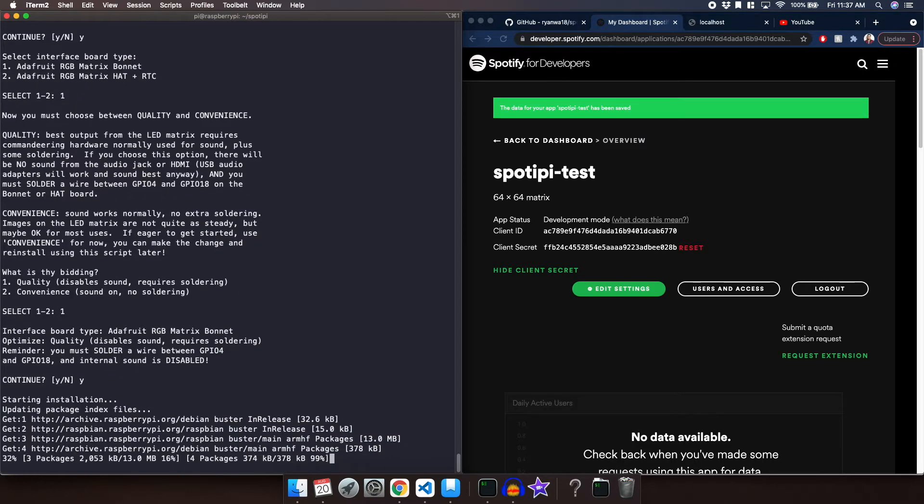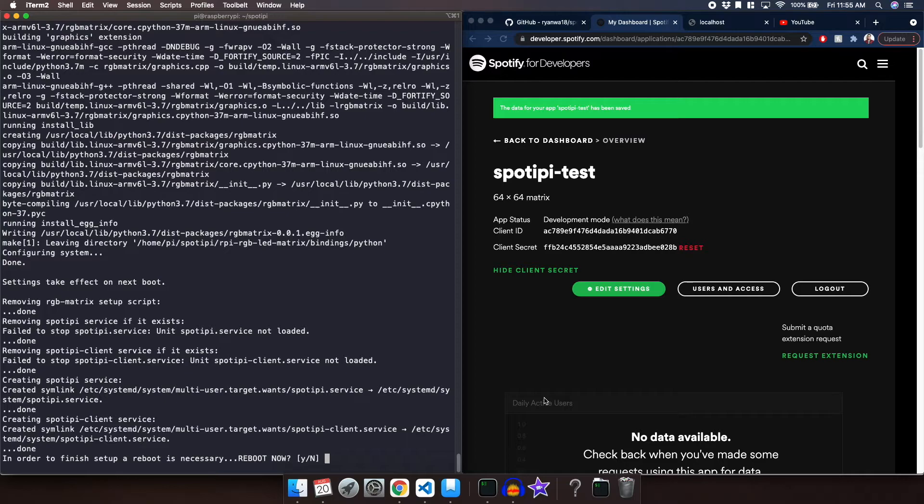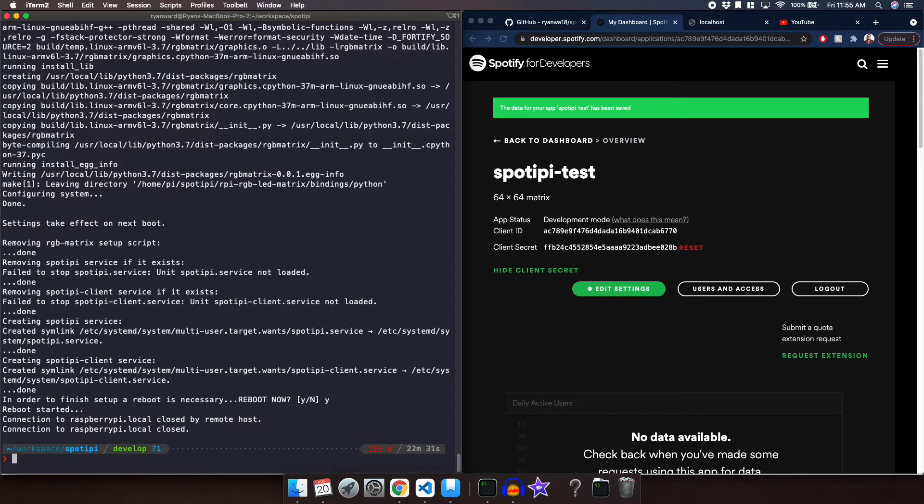This is going to take quite a bit of time so I'm going to fast forward through this. Once the installation is complete it's going to ask us if we want to finish — in order to finish we need to reboot the Raspberry Pi. So just type yes and it's going to reboot. The services should now be started.